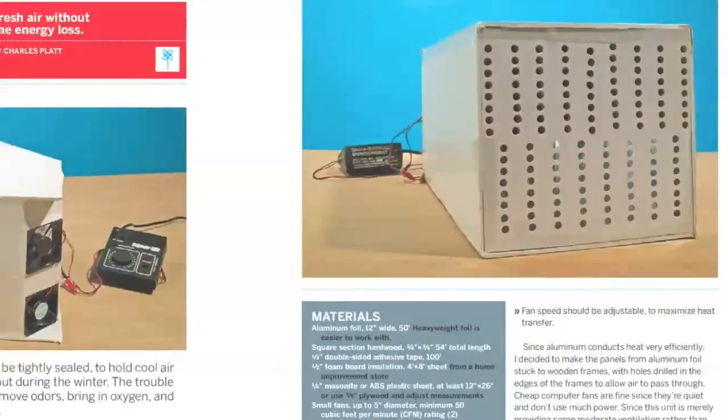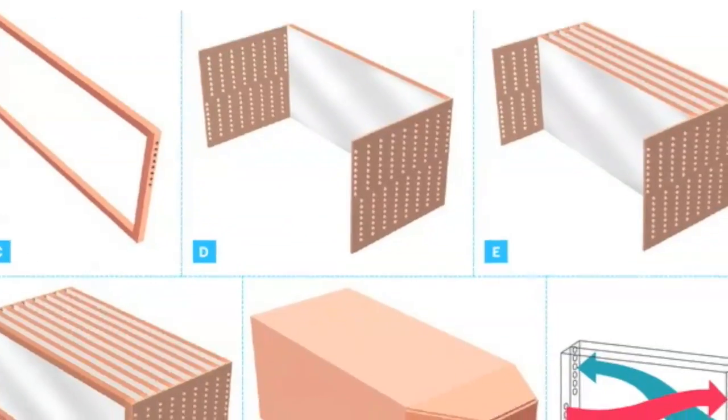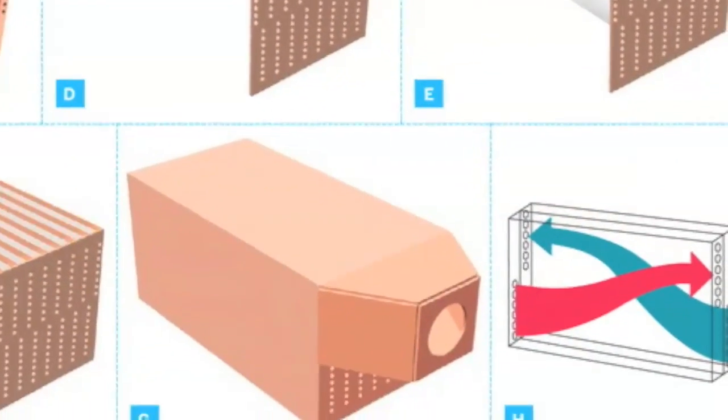Build your home a heat exchanger to get fresh air in your house without losing energy. Our DIY version saves you upwards of $300 when compared to commercial models.